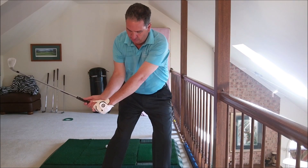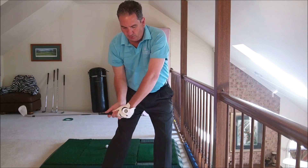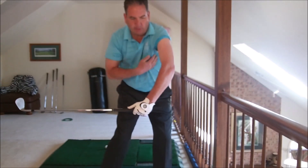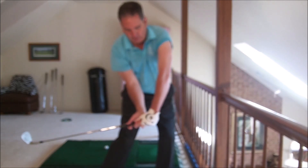So when you come in here and you're taking this right arm and pushing it out this way, this whole arm is blocking — your whole oblique, your lats here, your oblique — it's all blocking.